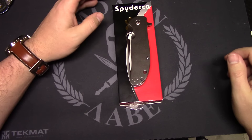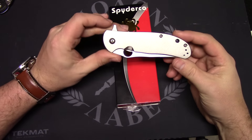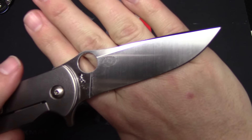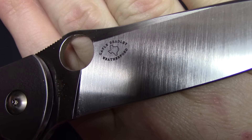Alright guys, back at you with another knife video. Brand new Spyderco — this is the Spyderco Advocate. It is designed by Mr. Gale Bradley. There's his logo out of Weatherford, Texas.